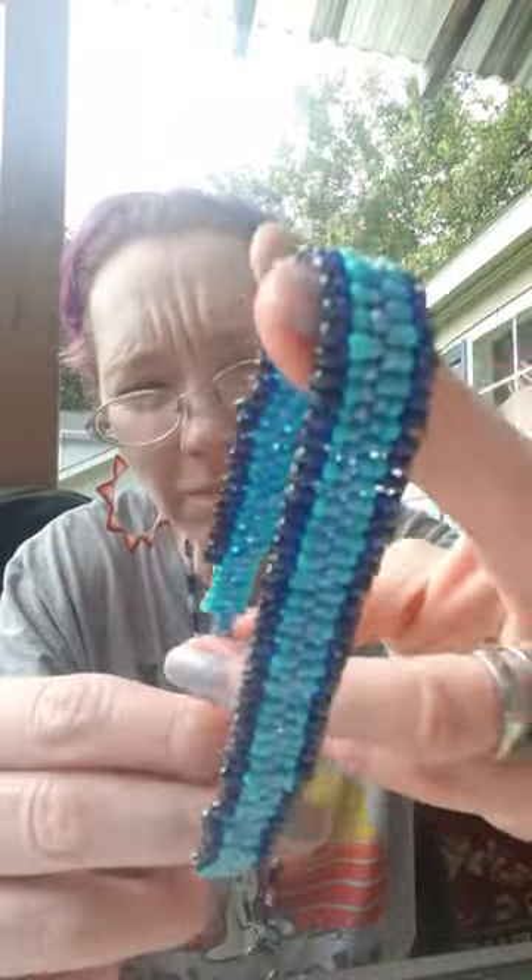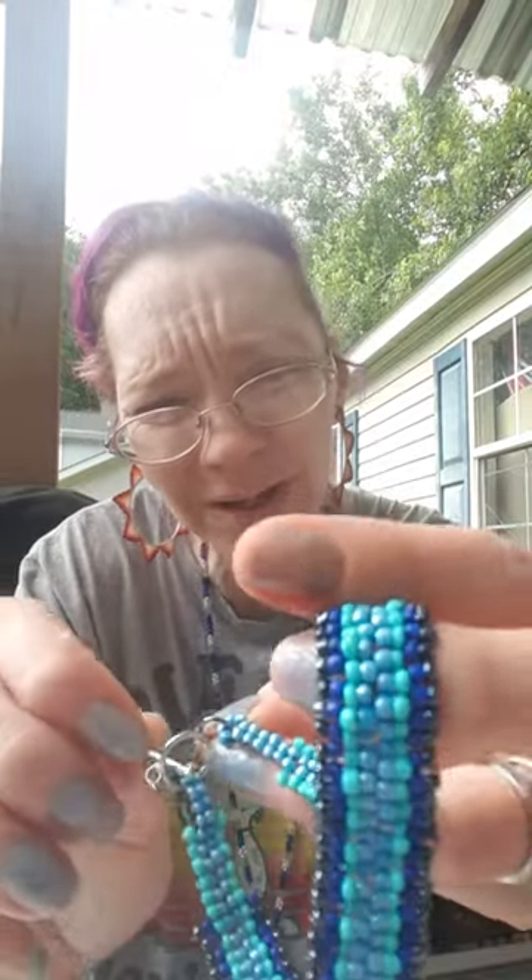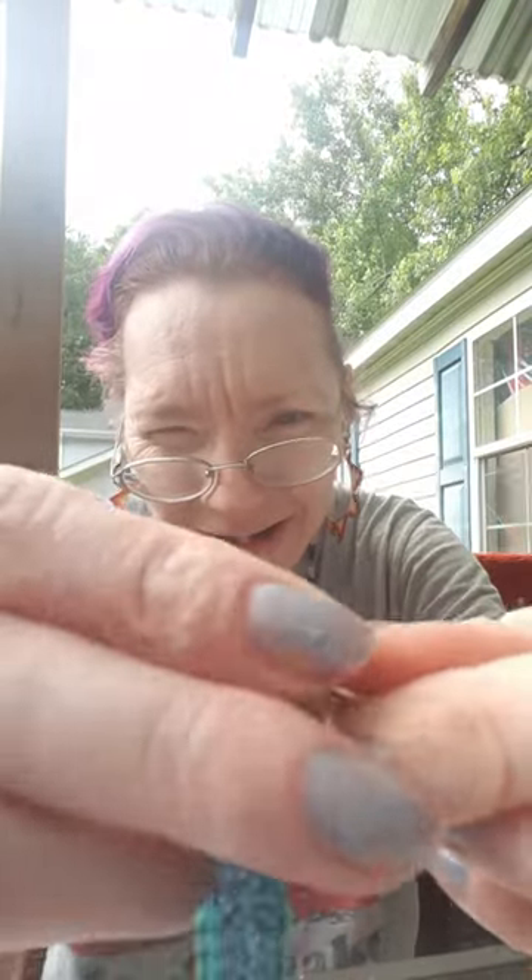It is a double peyote stitch anklet. I am so sorry, I was unprepared. It's got a clasp on it. I measured it bigger than my ankle because I'm small, and it's just a simple all-blues — I can do these in any color. It's just really, really pretty, I think it turned out very well.